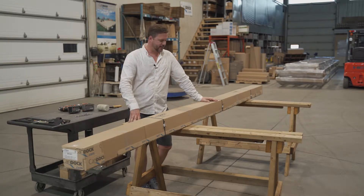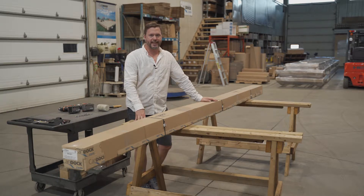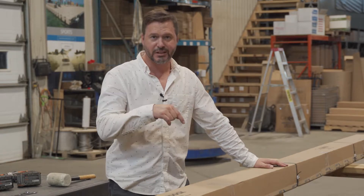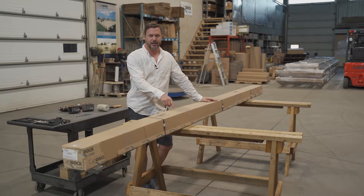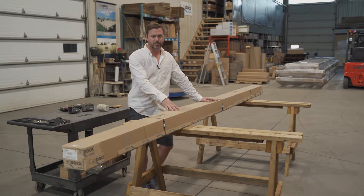We're back in the warehouse. Two quick things: in this video I'm not going to cover any accessories that go on a modular gangway — please check the description below if you want to be redirected to other videos. And second of all, we're going to assemble a 4x12, which is the longest and widest one. With this video you should be able to assemble any other modular gangway.